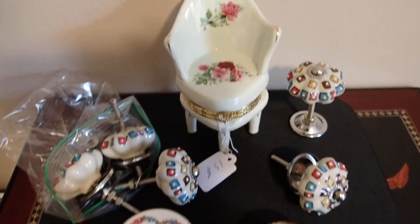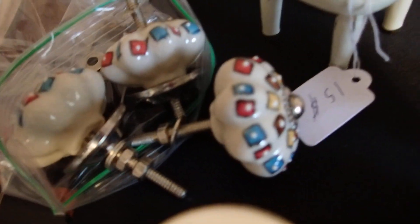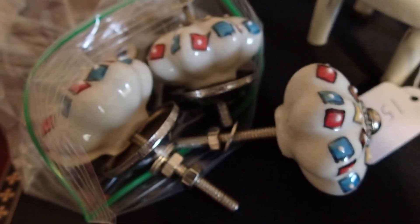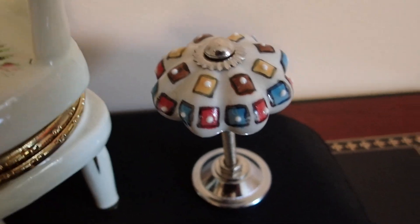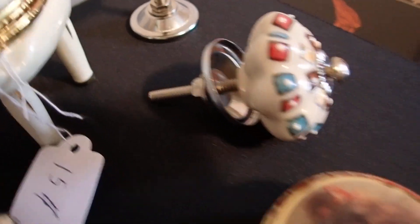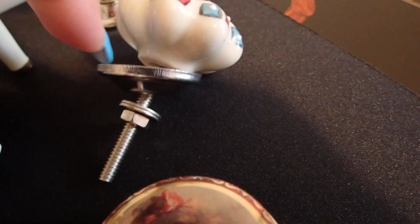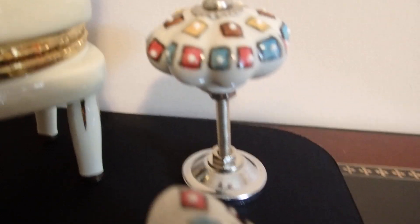Today I have separated the ones that are mainly going to go into my dollhouses. I bought these knobs — look at these beautiful knobs that I made into a lamp! If you have drawer knobs like this, small ones, they make great lamps. All you have to do is unscrew the entire thing and just flip this part and use it as the base.